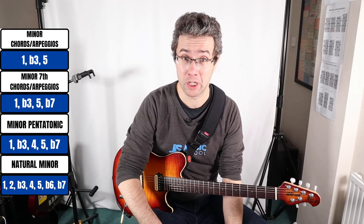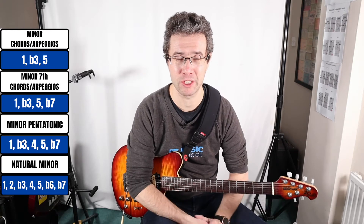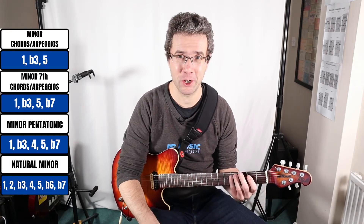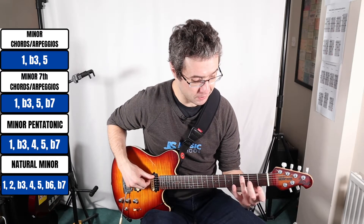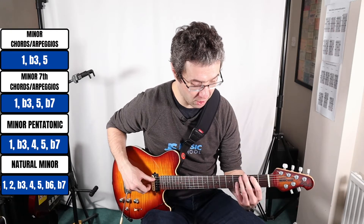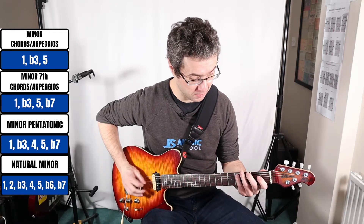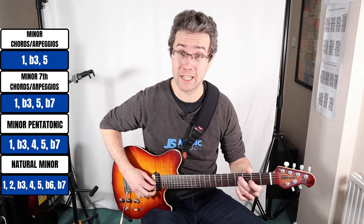When we go into the minor seventh chord, we're adding a minor seventh interval which is five tones in size. A quick way of working this out in C sharp is to go back a tone from the root note — C sharp, then C, then B, or two frets. So our C sharp minor seventh chord and arpeggio will have C sharp, E, G sharp, and B.